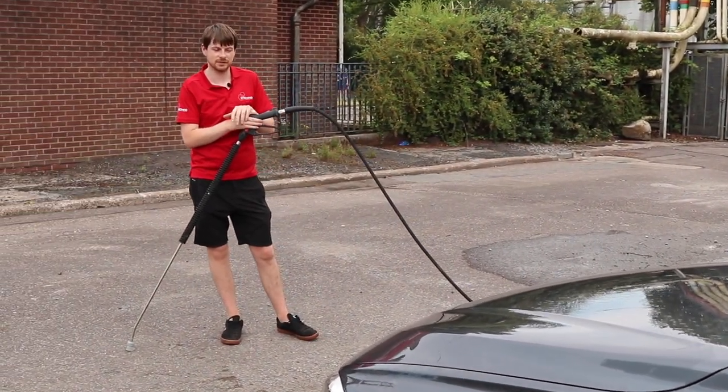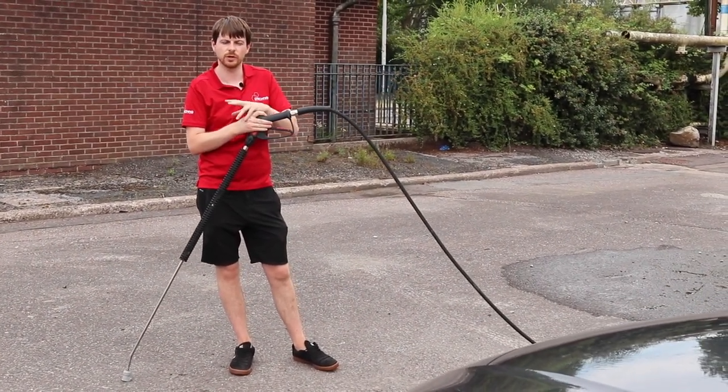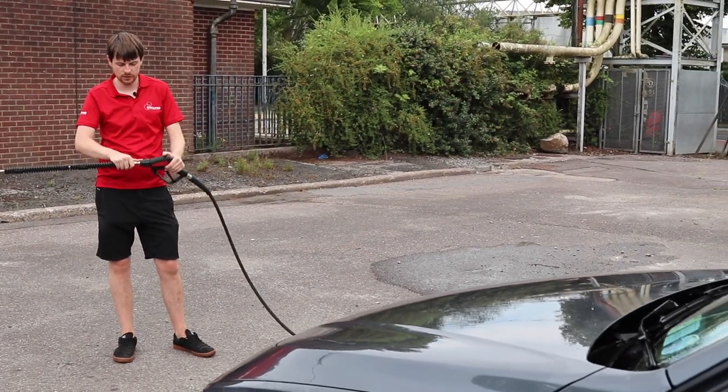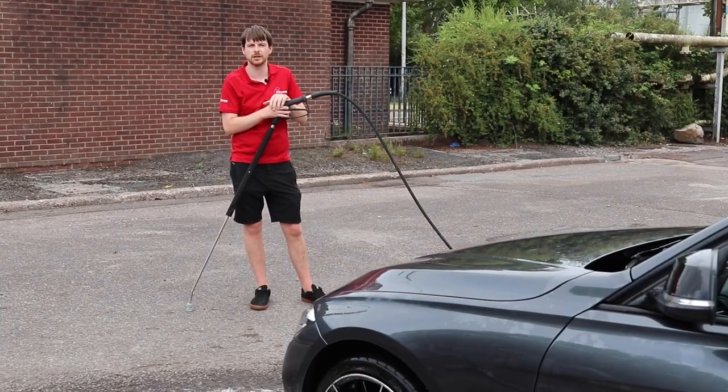There you have it - that's what it takes to set up twin washers: two KM300s set up running dual hoses with QR triggers, quick release rinse lances, and quick release snow foam lances. Catch you in the next video.